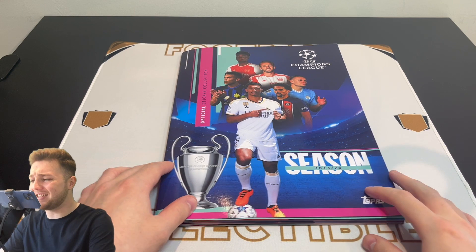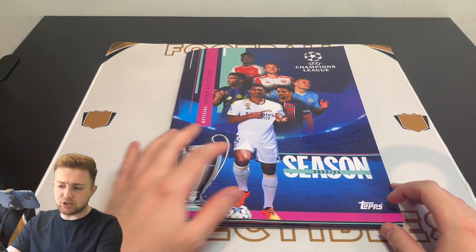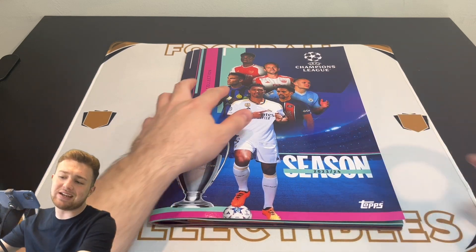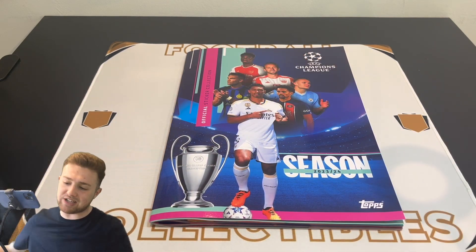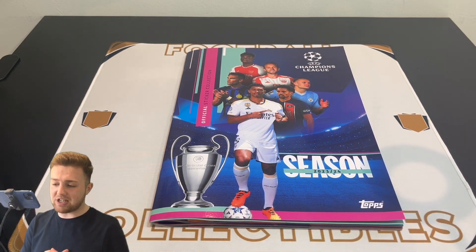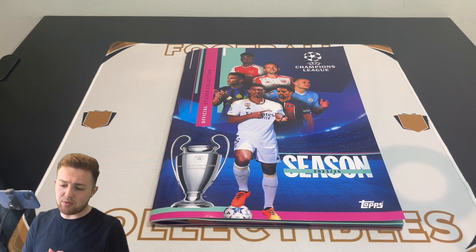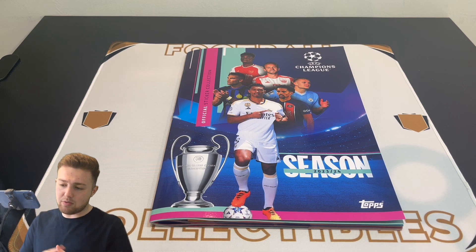We've got our fantastic sticker album here and as you can see, the front cover for this year's album features Jude Bellingham, Marquinhos, Lautaro Martinez, Erling Haaland, Harry Kane, and Bukayo Saka. The Champions League trophy is down there, the year of the sticker album, and it's a lovely designed front cover with purples and turquoise-y colours with the blue Champions League colours featuring prominently as well.